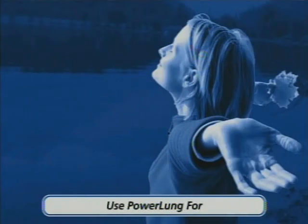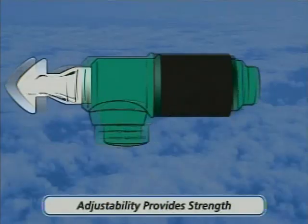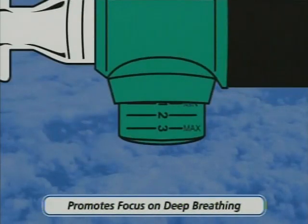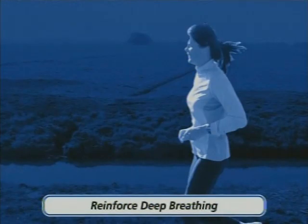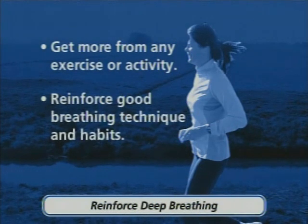Use PowerLung for all aspects of breathing, breath control, and breathing technique. The adjustability of PowerLung provides strength while promoting a focus on deep breathing for every aspect of your breathing training and exercise. When you reinforce deep breathing, you get more from any exercise or activity, and you reinforce good breathing technique and habits.